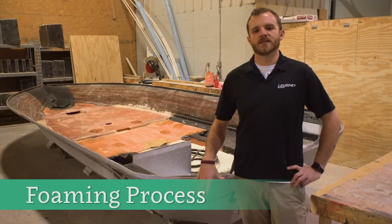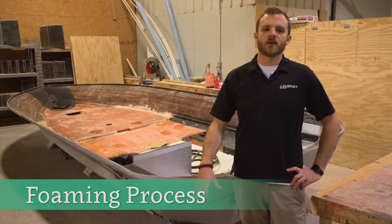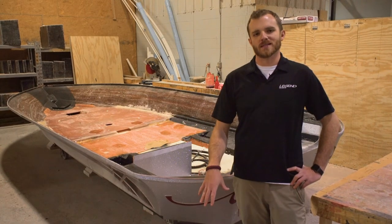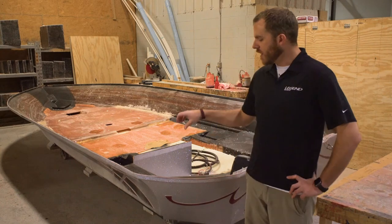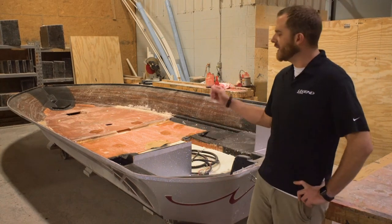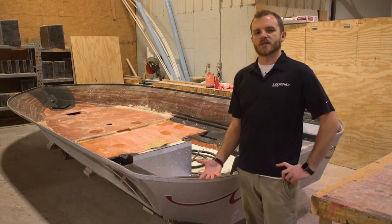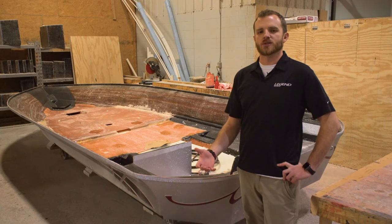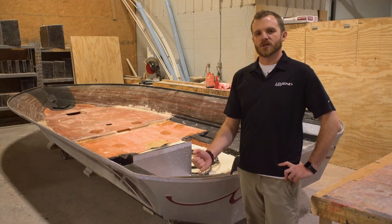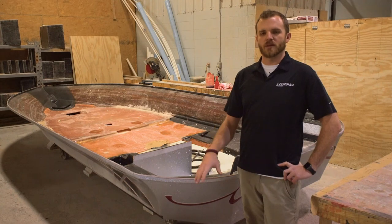So we're looking at days four and five of the build process here. Once the boat's laminated, it's going to come into the rough finish area, and we're going to foam it while it's still in the mold on the hull side. We're actually going to foam it in the mold so that when we shoot pressurized foam into each individual foam chamber inside the boat, it's not going to distort the shape of the running surface. We foam it in the mold so it can only change the shape within the subfloor area, which is going to get covered anyway.